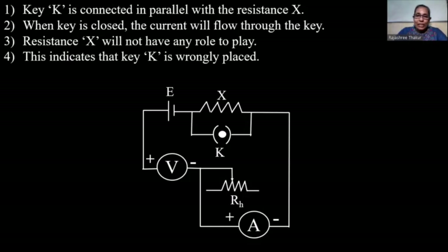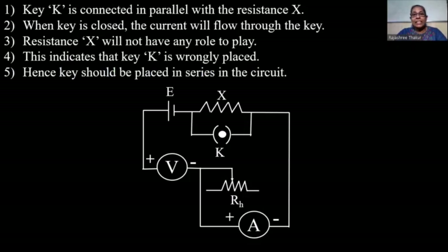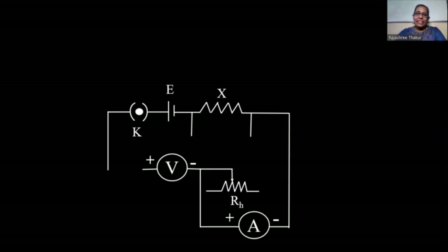The key acts like a switch in the circuit and turns it on or off. Hence, the key should be placed in series in the circuit. So let's remove it from parallel and place the key in series with the DC source. Now we have corrected the key.